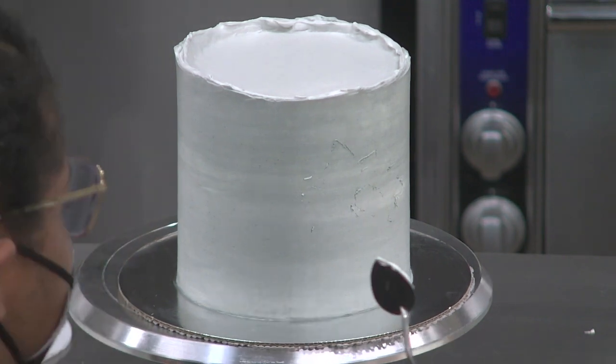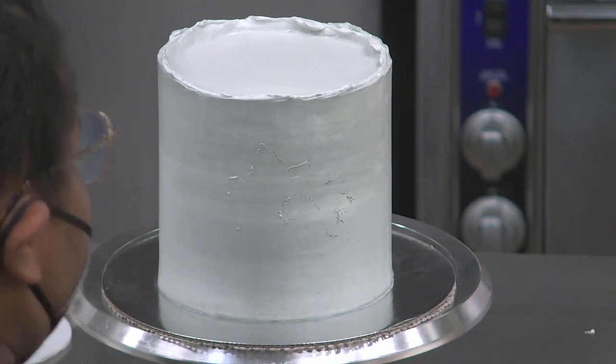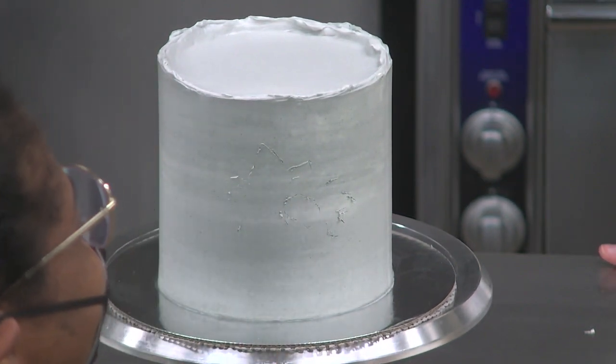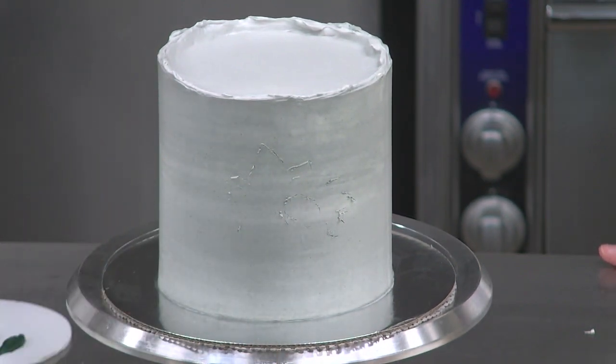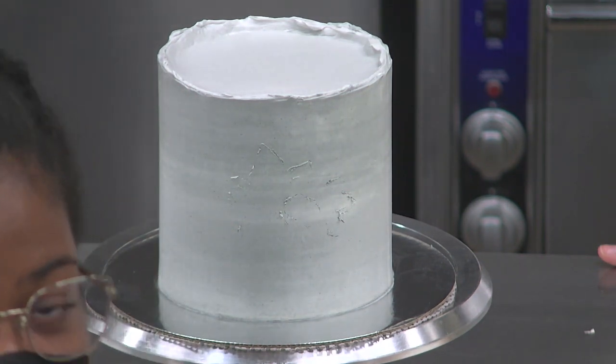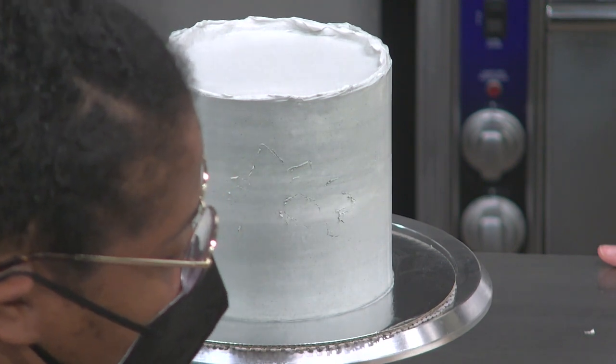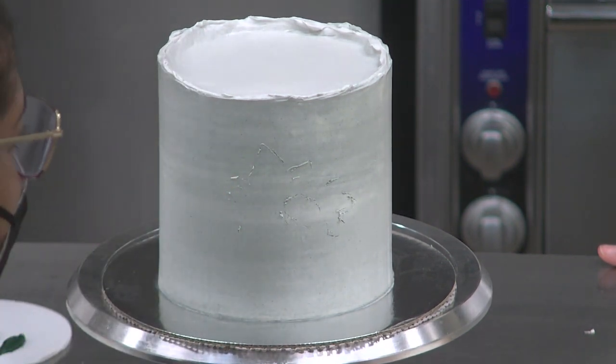I'm going to make my first brushstroke on the cake now. There are questions coming in from people who just joined asking about the buttercream. The type of buttercream I'm using is Swiss meringue: egg whites, sugar, butter, and salt.